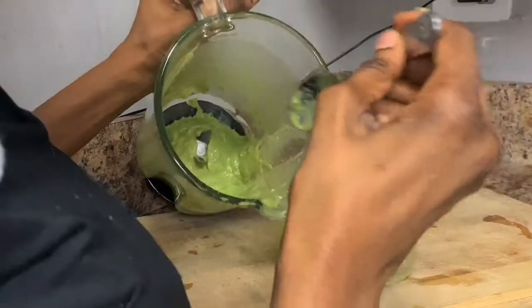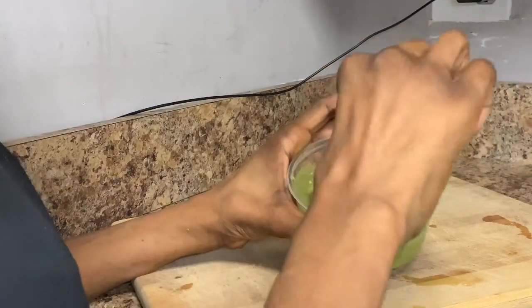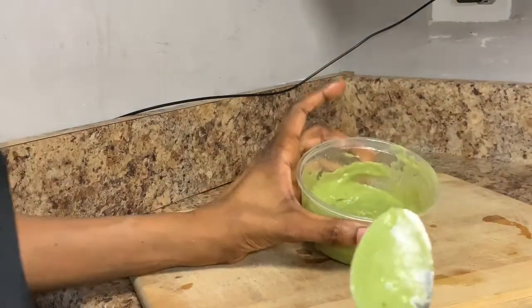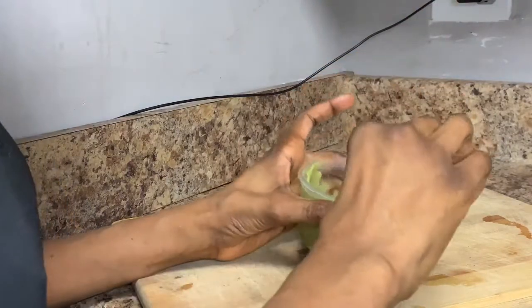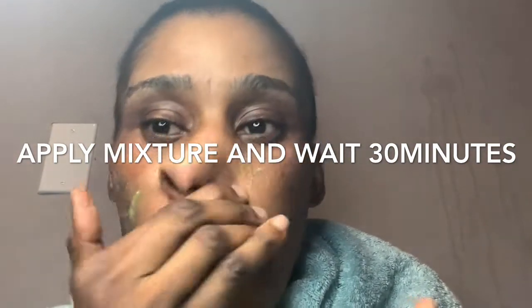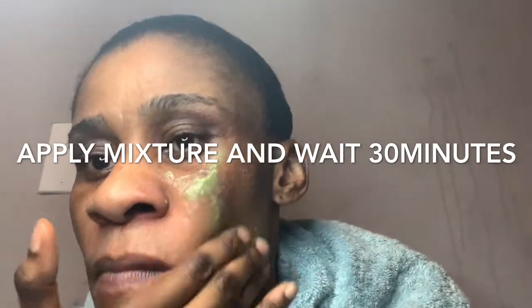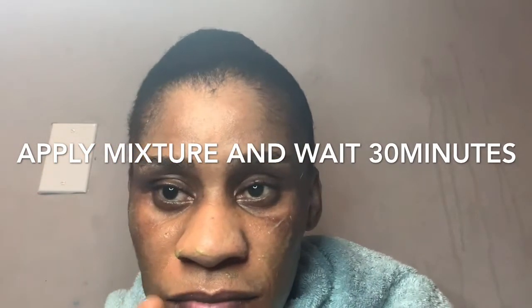Blend it again a second time. Bring it out and mix it very, very well. That is your avocado, lemon zest, and egg white mask. Now you apply it — some people use a brush, but I prefer my hand because it penetrates well. You can use a brush; I want to be real and not fake.